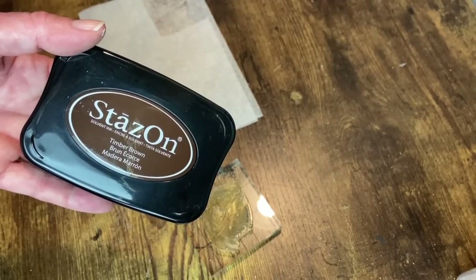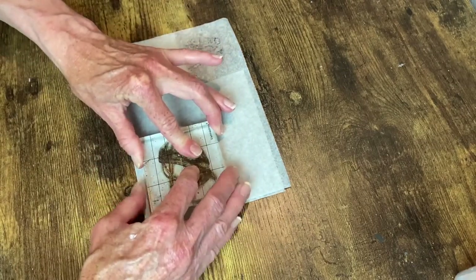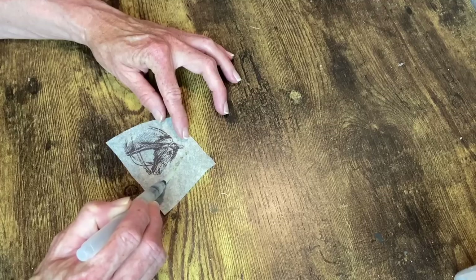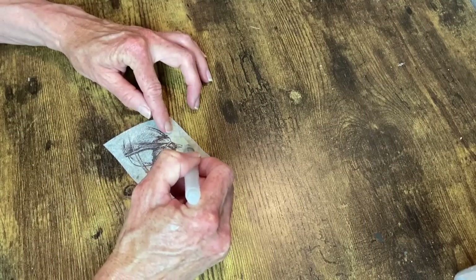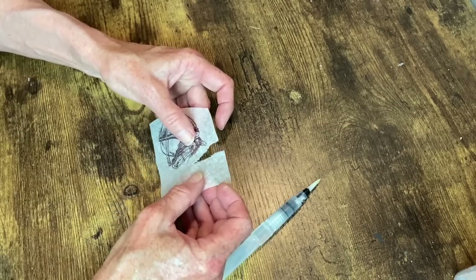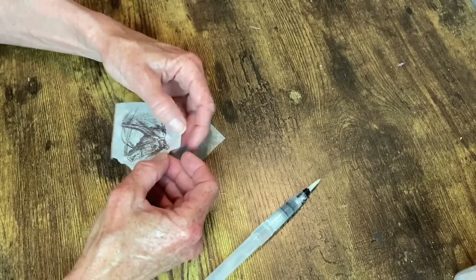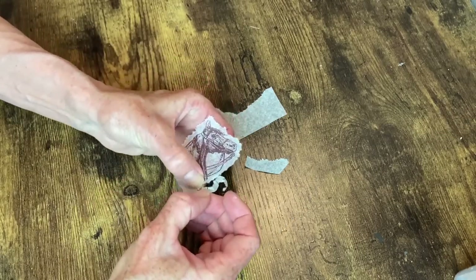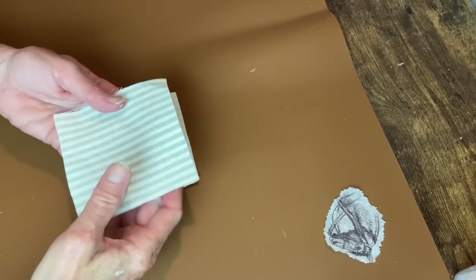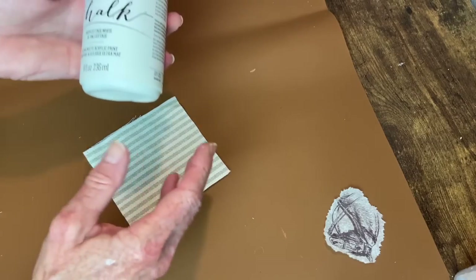On this one with the ticking fabric, I'm going to use a horse stamp. I tried it on the fabric itself and didn't get a very clear image, so I'm going to use bakery paper. Using my StazOn ink in Timber Brown, I stamp it onto the bakery paper and then I will decoupage that on to the front of the pillow. I tear this out so it has a nice natural edge, using my little water pen to help with that.